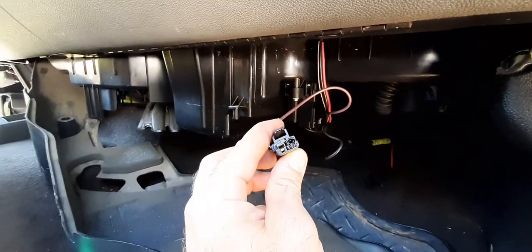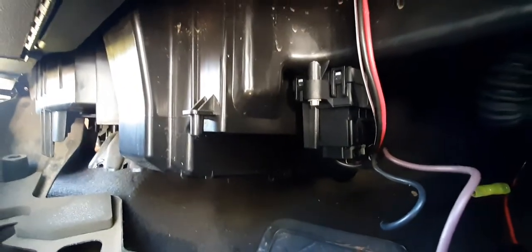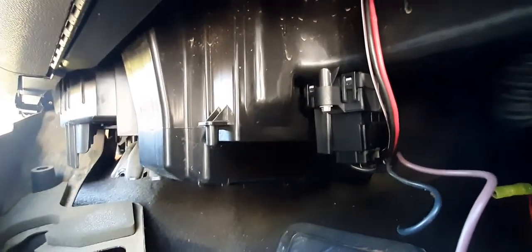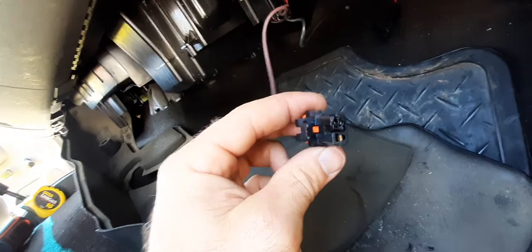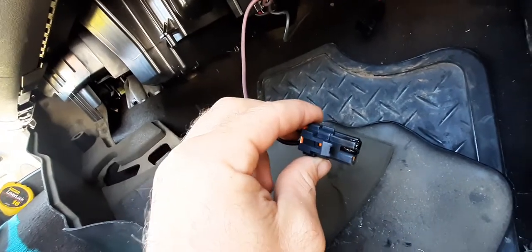Quick part two — keeping this short. The first video showed how to change the blower motor resistor on a 2007 to 2013 GMC or Chevy 2500. While doing pinpoint testing during diagnosis, I found 12 volts coming out to the blower motor fan. When I went to unplug the connector for the blower motor, the fan kicked on and then I found the negative terminal was melted.